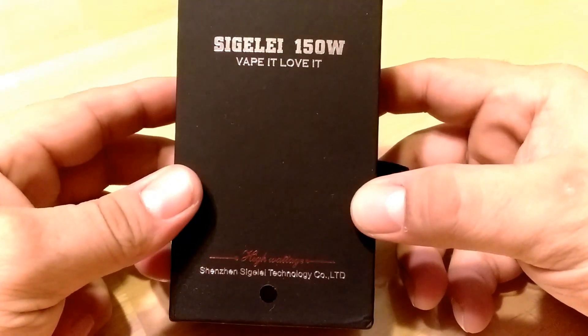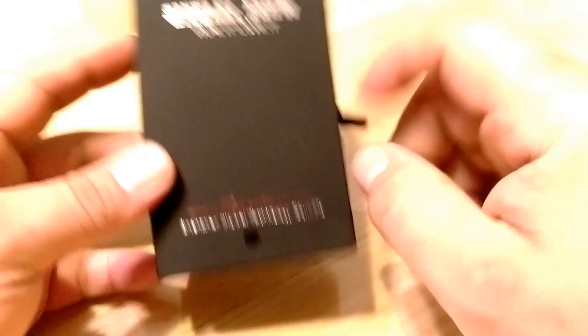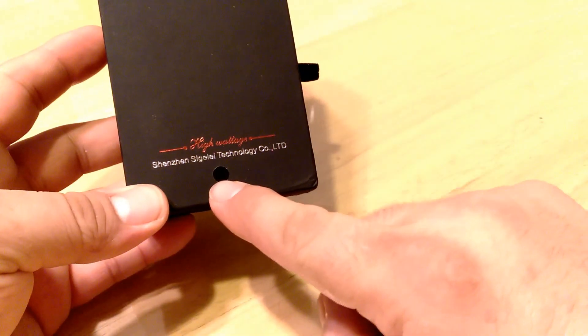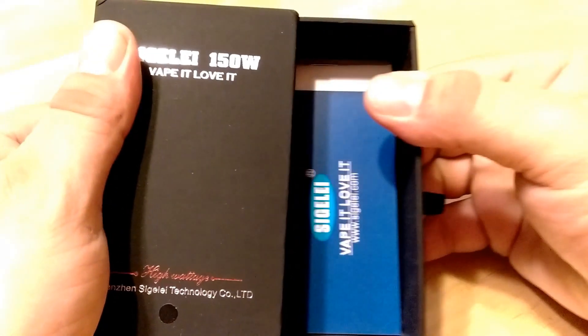So the Sigelei 150 Watt — 'Vape It, Love It, 2 True.' Shows you here, black — that's the color box I've got. And when we open her up, which I'm sure you've seen this before — books, the mod itself, warranty card.